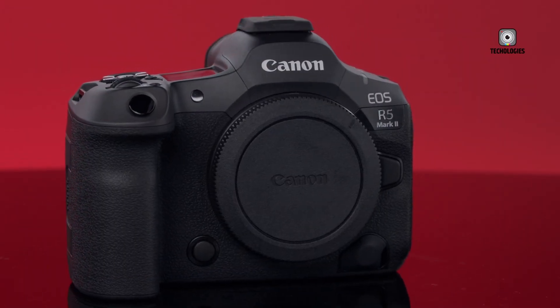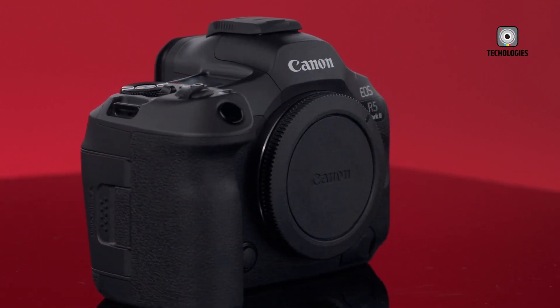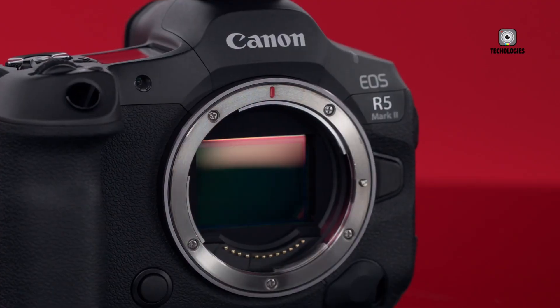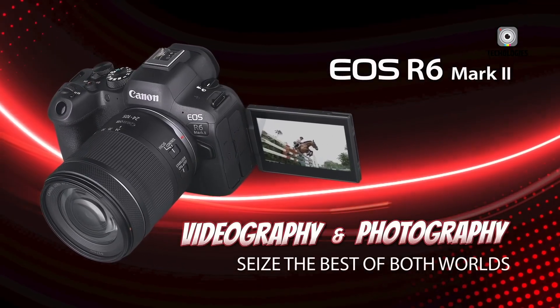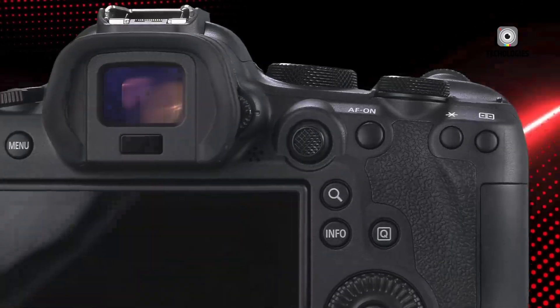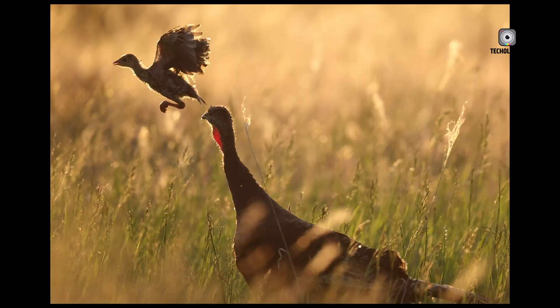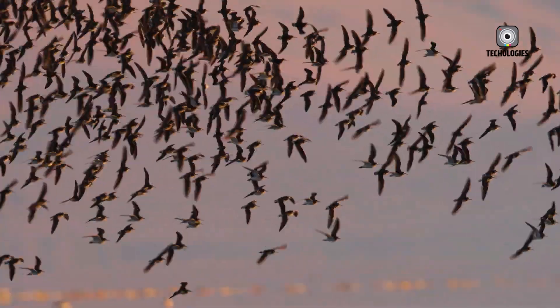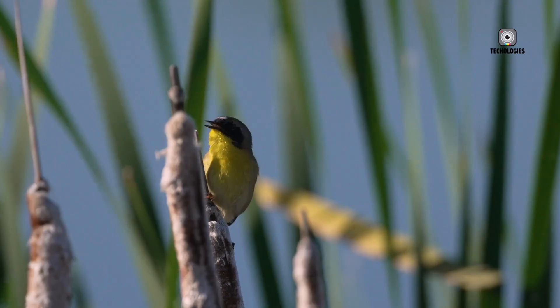The Canon EOS R5 Mark II comes with a premium price tag of around $4,299 for the body only, positioning it firmly in the professional market. In contrast, the R6 Mark II is more affordable at $2,500. While the R5 Mark II offers more advanced features, the R6 Mark II provides excellent value for semi-professionals and enthusiasts, despite being pricier than some direct competitors.